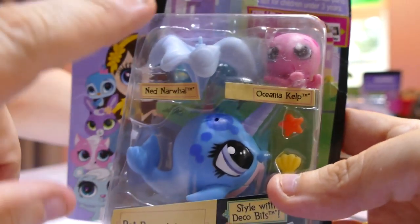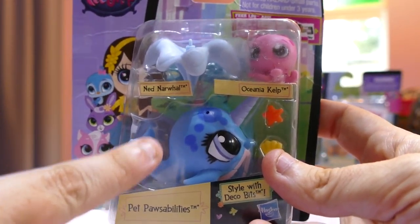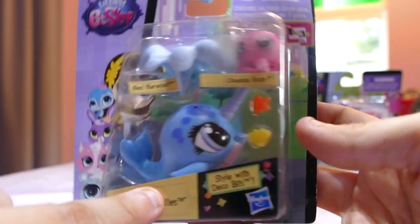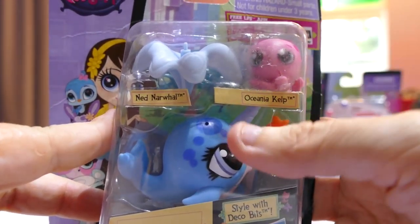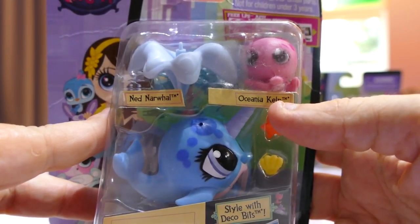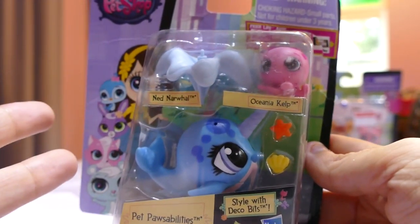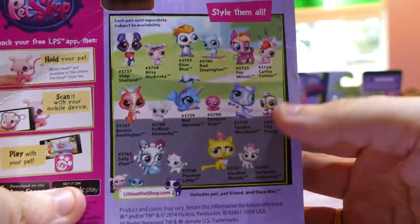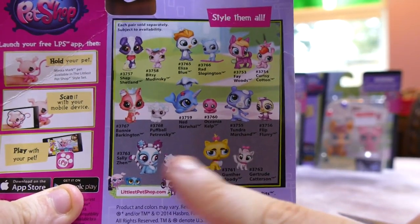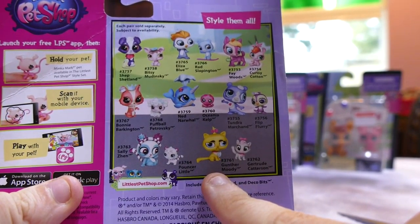This one I grabbed because she was actually hidden behind some My Little Ponies, and she was the only one I've ever seen of her. He is called Ned Nawa, and the little octopus that comes with him is Oceana Kelp. I'm assuming it's a boy because it's blue and it's called Ned. I've never seen this one in a shop before — but when I saw it and I saw that it was hidden, I thought, oh, I want this one. So it's one of the old pets. I love this grumpy cat on the back.